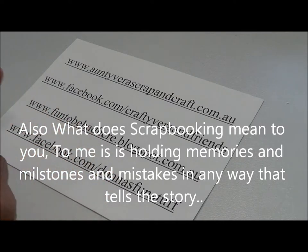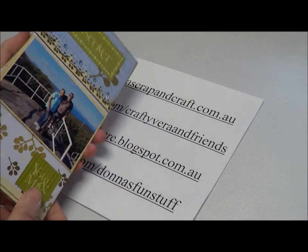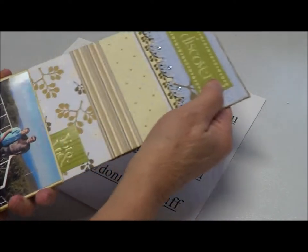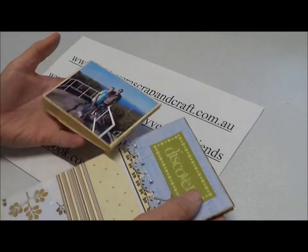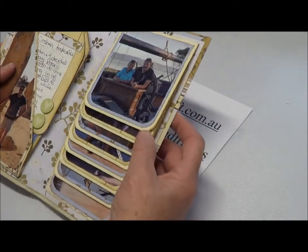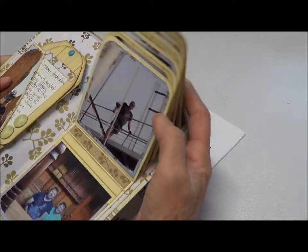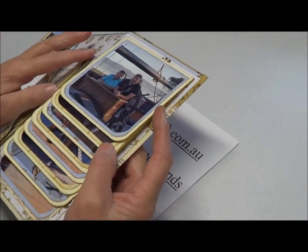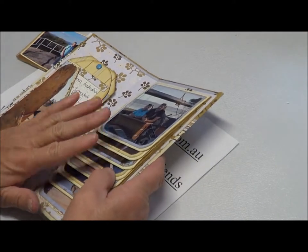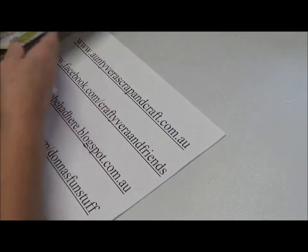I've decided to do a waterfall album like this. This is my original one. I have a belly band on mine, but I didn't put it on my new one and you'll see the reason in a moment. The waterfall album goes like this and hopefully you could understand what I was trying to show you in the tutorial. It was totally a mess, but I'll try to clean it up for you.